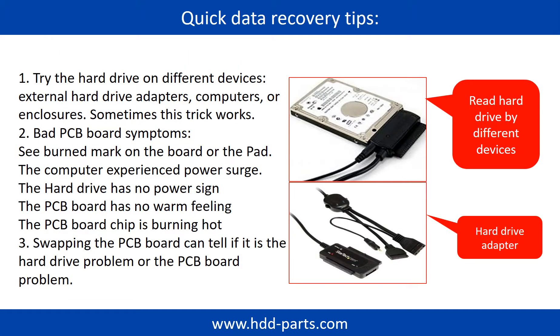There are some simple ways to recover data from a hard drive. One of them is to try to read the hard drive by different devices, like different external hard drive adapters, computers, or enclosures. Because different devices use different ways to read a hard drive, sometimes this trick works. Another way is swapping the hard drive PCB board, which can fix the problem caused by the PCB board. There is a cost in swapping the PCB board, but it is way cheaper than sending the hard drive to a data recovery firm.